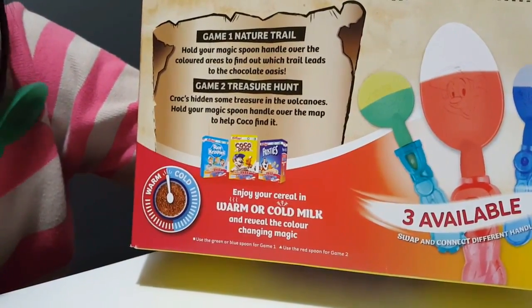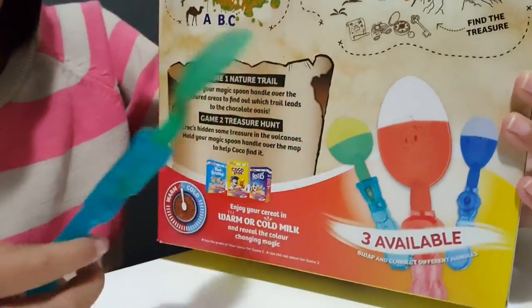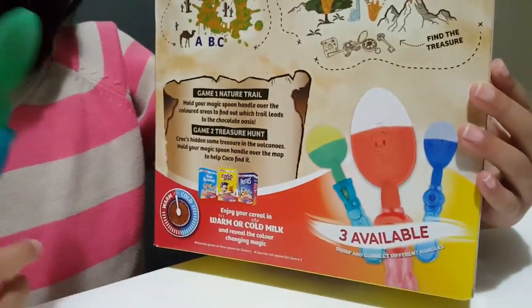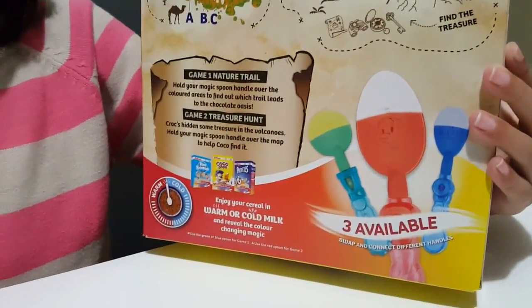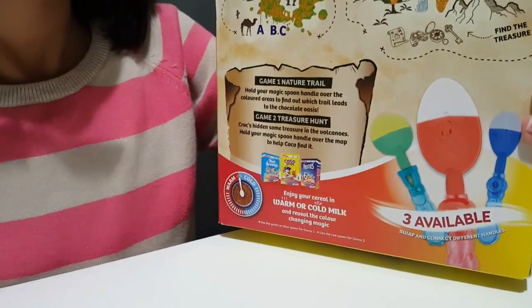It changes colors in warm and cold milk. So this is the one I got. Kayla got the green one, and it changed yellow. We didn't really try it in a hot liquid, so we're going to experiment today to see how it will look.